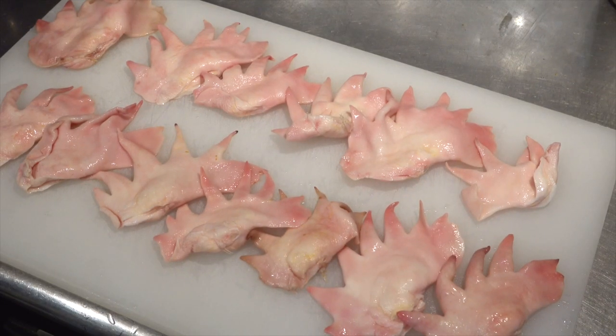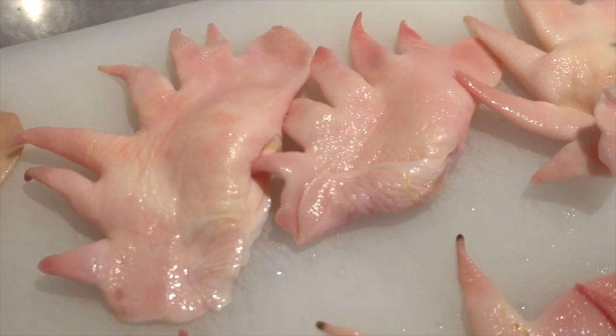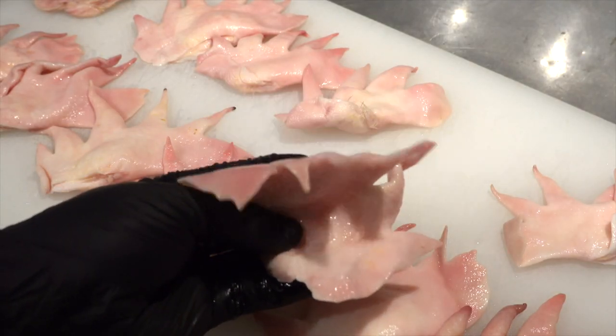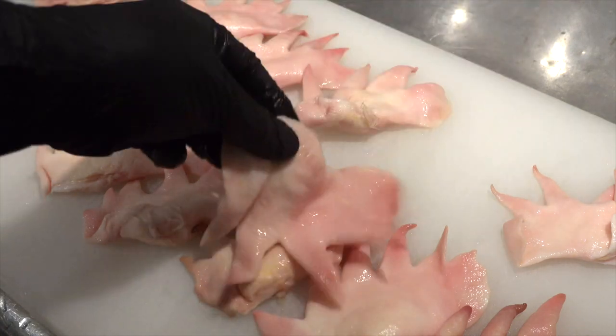These are the chicken combs and this shape is called Tankan. Many Japanese chickens have this shape. There are various other types depending on the shape and size.